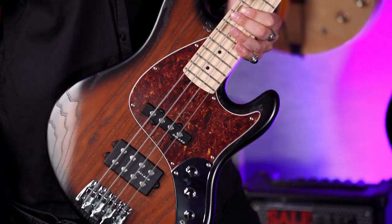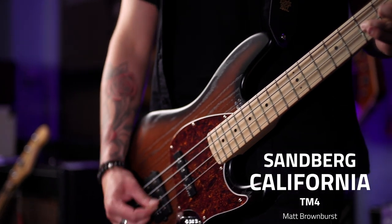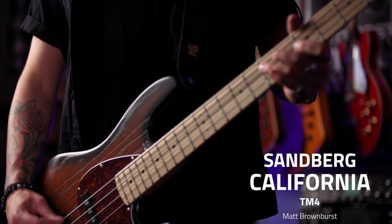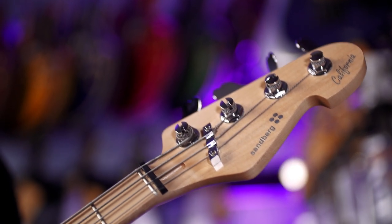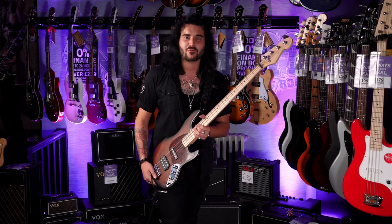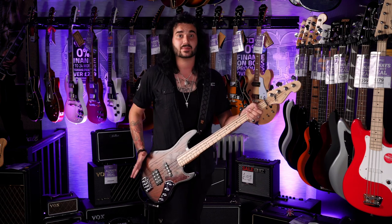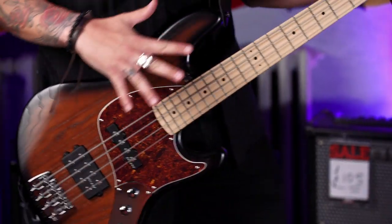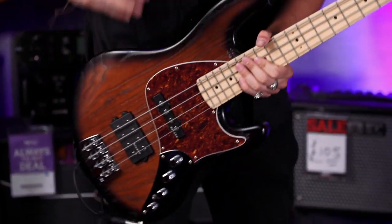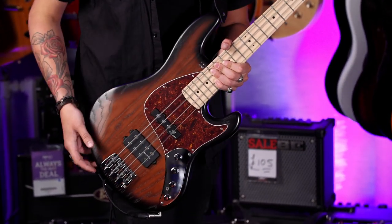This is a Sandberg California TM4 and Sandberg as a name is known for incredible quality basses. They've been making basses not that long — the company was founded in the mid-80s, around '85, '86 — and everyone knows a solid bass. When you hear that name you know it's going to be a good bass. This lovely example is a TM4 and it's kind of coined from a J-Bass, I'm going to say. They do a damn good job of doing their take on it.